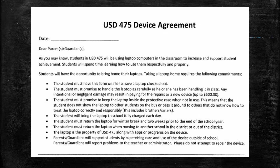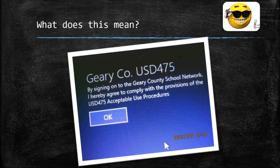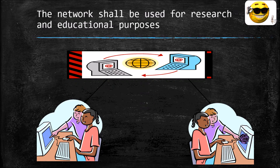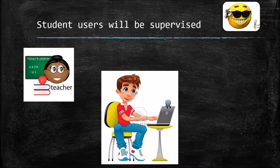The next part of the presentation covers the acceptable use policy, shared by Ms. Hudson, the librarian at Westwood. Every time you log onto a computer, you click an OK button — teachers do it too — which means you are agreeing to the school district's acceptable use procedures. It's a contract. The network should be used for research and educational purposes only.